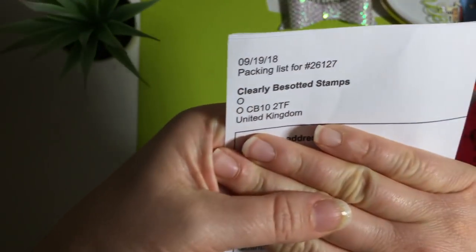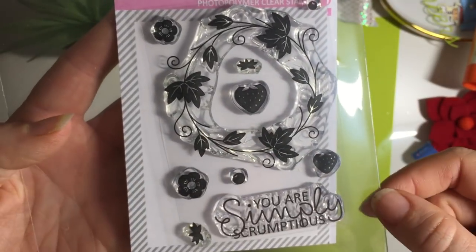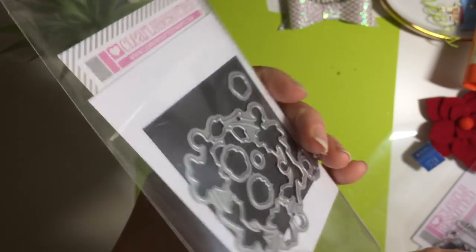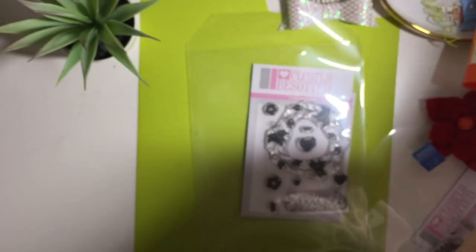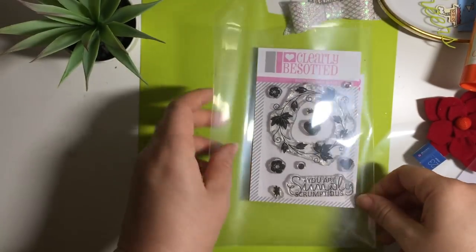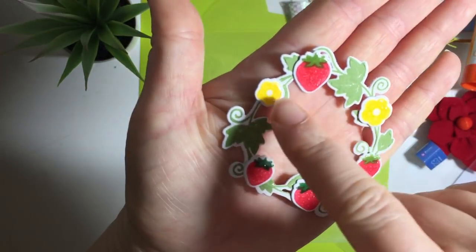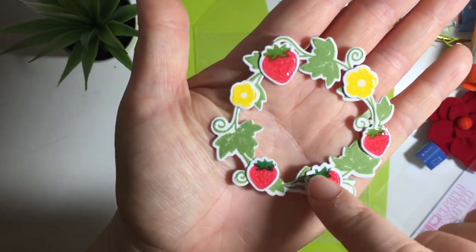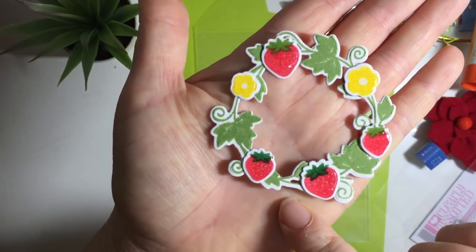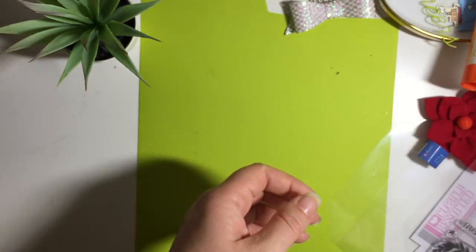Over the space of a couple of weeks, from the Clearly Besotted stamps I picked up a few more bits in their sale. They had this stamp set which I'd been looking at before — I wanted it because of the cute strawberries. They had the stamp set and the dies in the sale at about £3 something each. I haven't managed to make a card but I've had a chance to stamp it out. It's this kind of wreath, and then you get the strawberries and little flowers separately. I need to have a real play around with this, but I think with this sentiment and some pretty paper it will look nice.